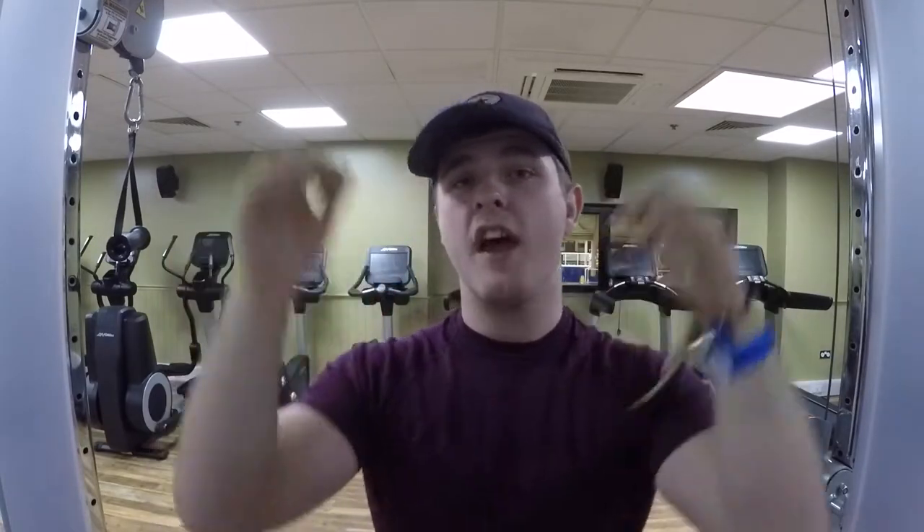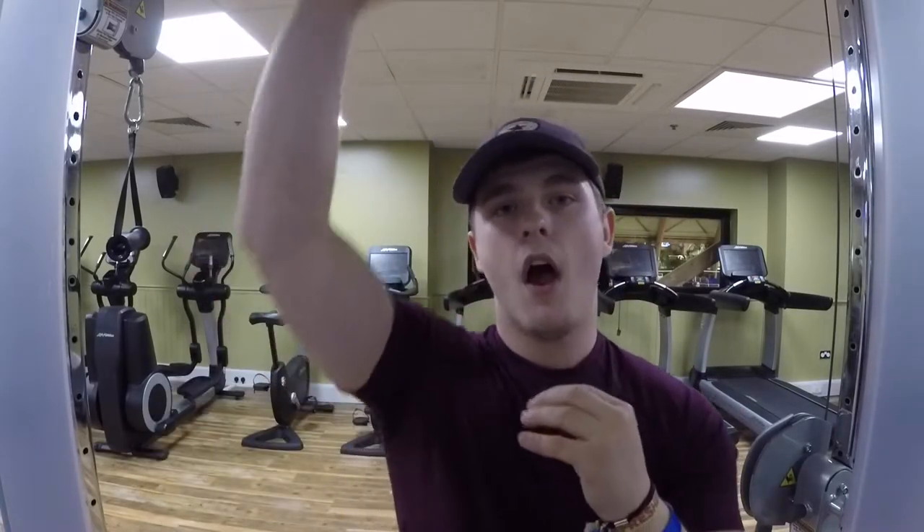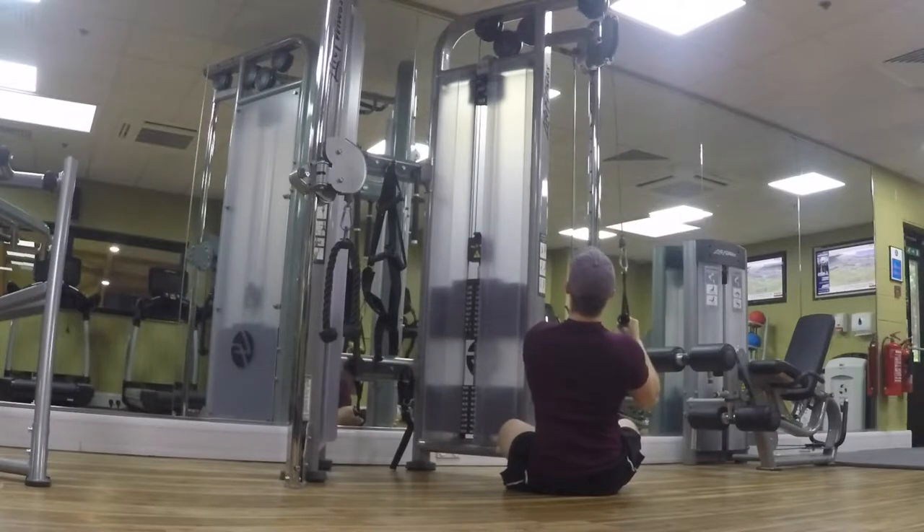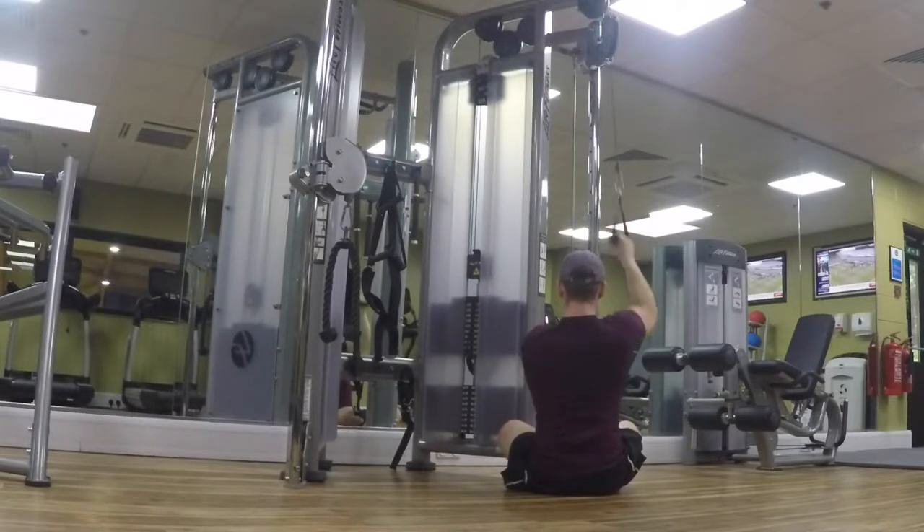No lat pulldown machine? No problem. What you can do is use just like what I do at home with a bar across — check out my previous videos for that — which really helps you focus on that mind-to-muscle connection. Today, just to mix it up and because it's what's accessible, I've put the cable at the top and I'm doing one-handed rows to mimic a lat pulldown. I've sat cross-legged on the floor, hold the contraction at the top, really feel the stretch in the lat, then pull down from the elbow and squeeze one, two at the bottom. Same form applies as always — just really focus on that contraction.